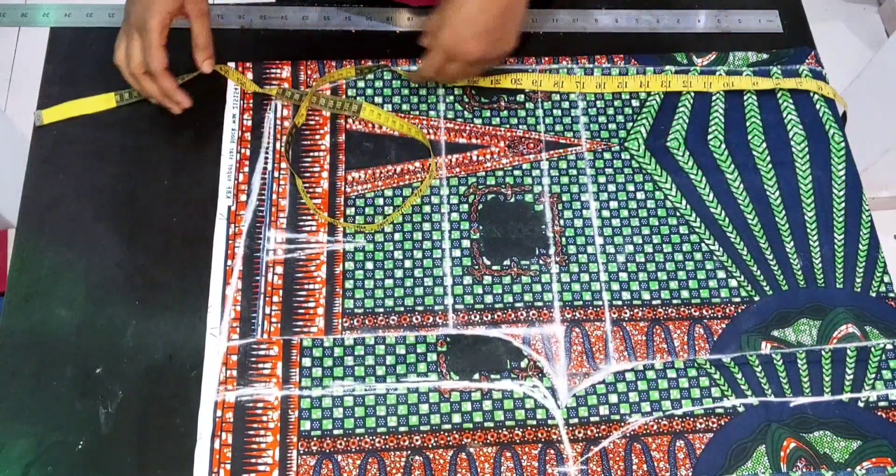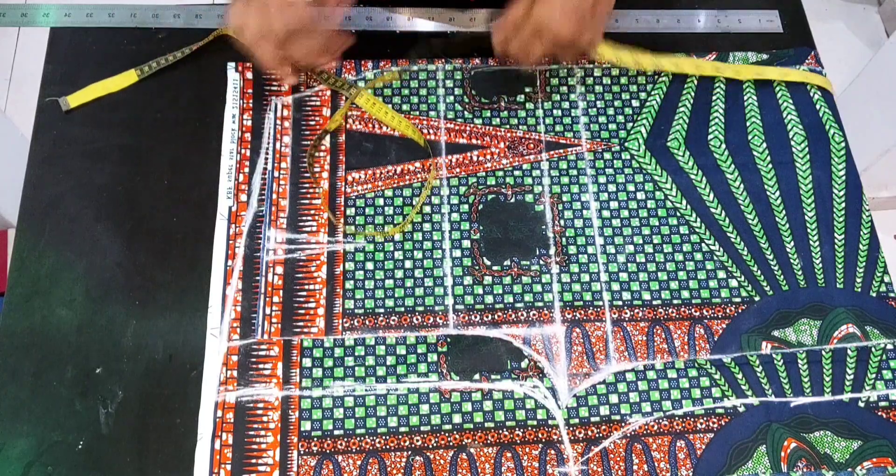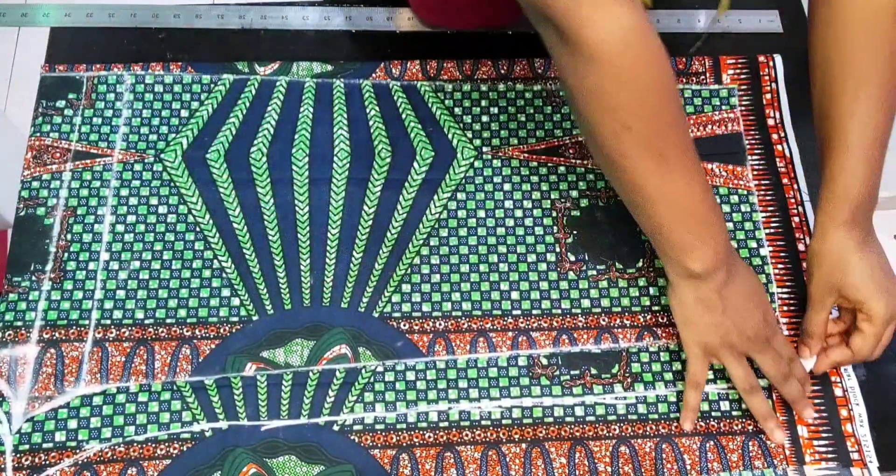The next thing is to cut out the back panel. This is basically all you need for your pants trouser — the front panel and the back panel.